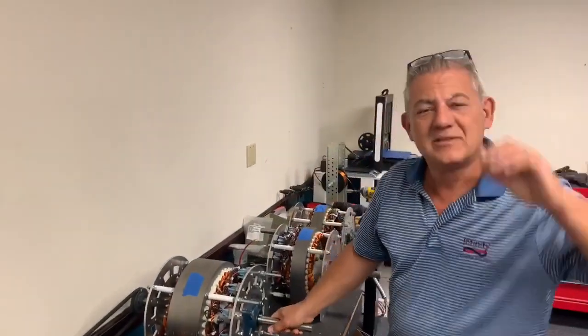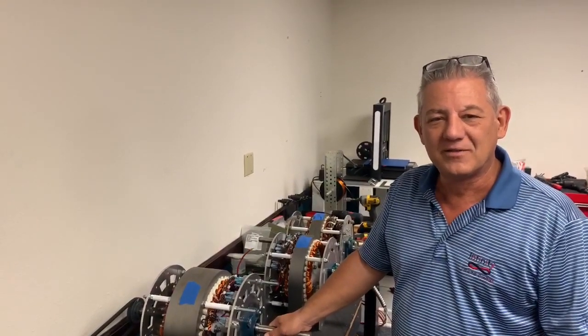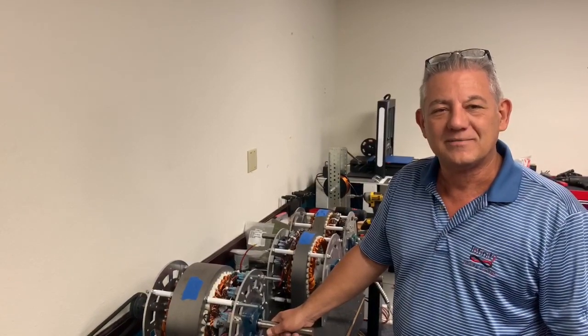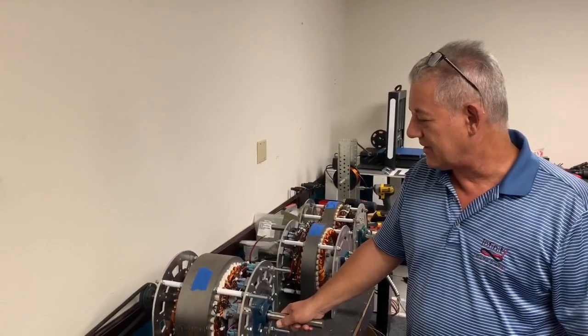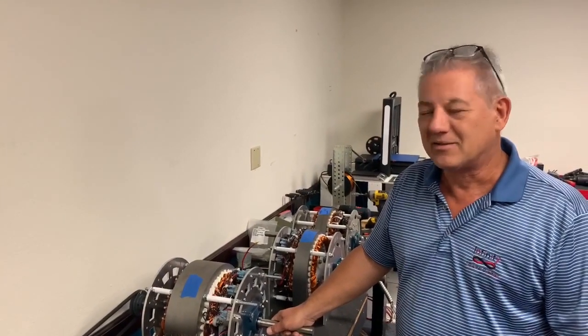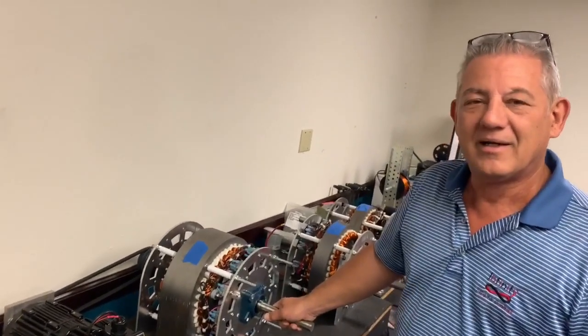Ed Grimm here, CTO of Infinity Industrial Controls. We're here in the lab at Infinity Industrial working on the nine phase generators, evolving them and getting them ready for UL certification. There's a good bit going on and everybody's pretty buzzed up about this whole topic of what the nine phase generator is.